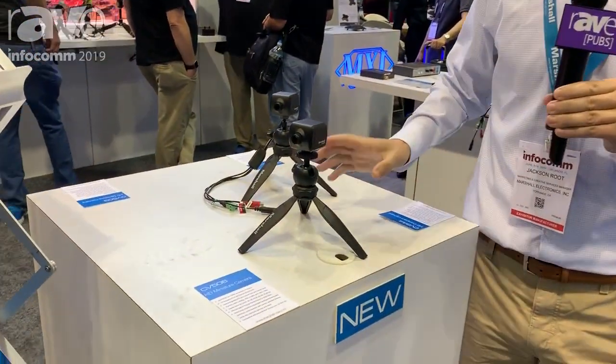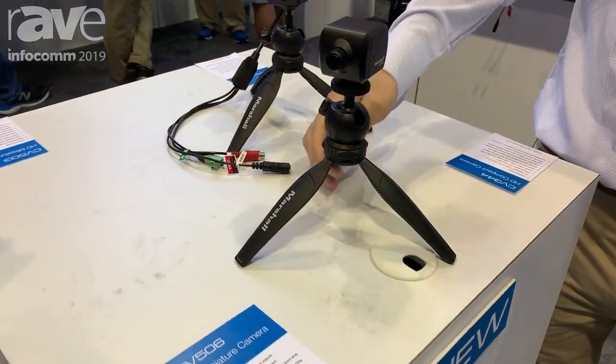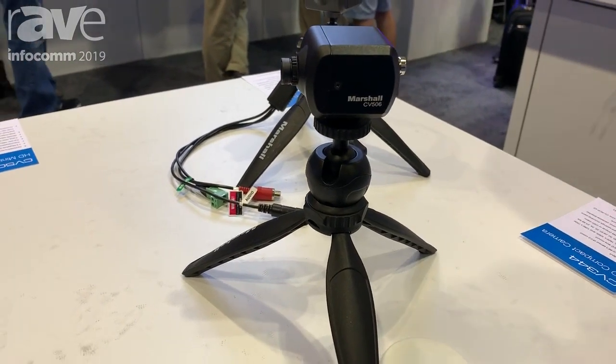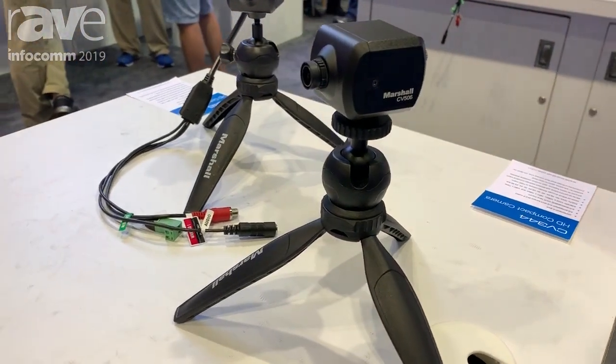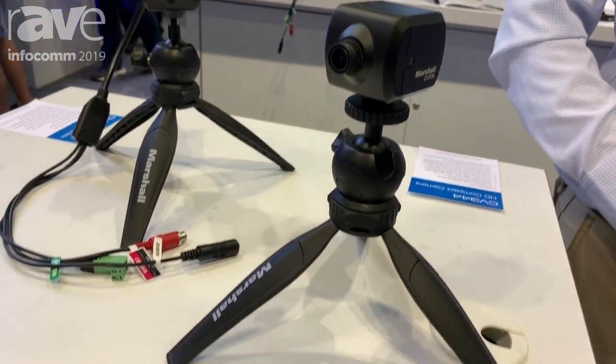Marshall recently updated all of our core cameras — the cameras that have put Marshall cameras on the map. The 506 is an update of the CV503 or CV505 camera. Essentially what this camera has is a larger sensor: 30% larger sensor, 30% color depth, and 30% better low-light sensitivity.